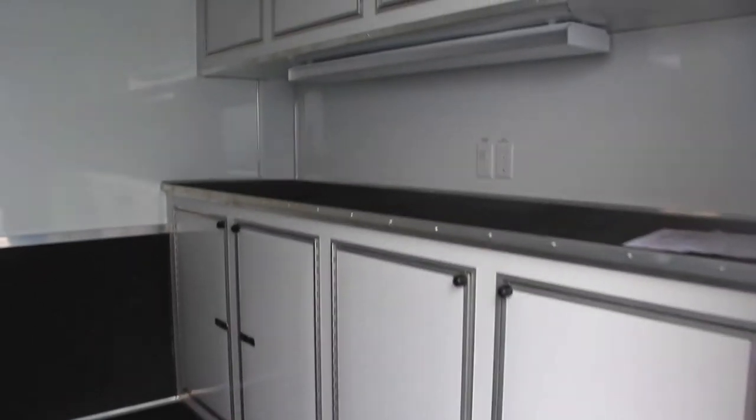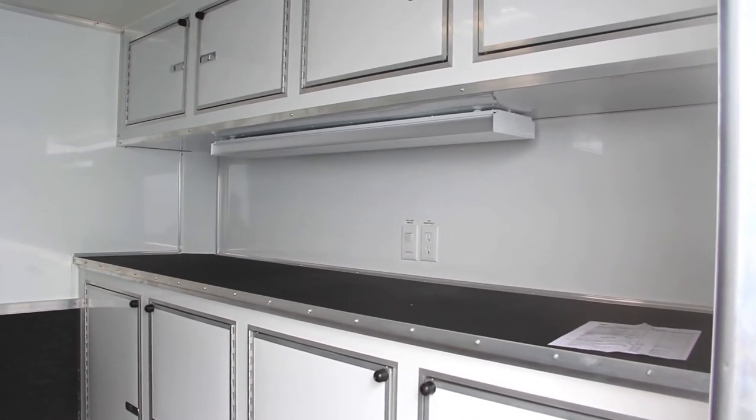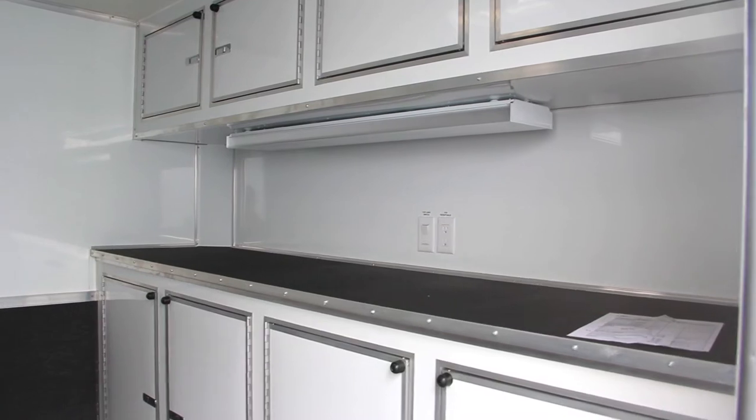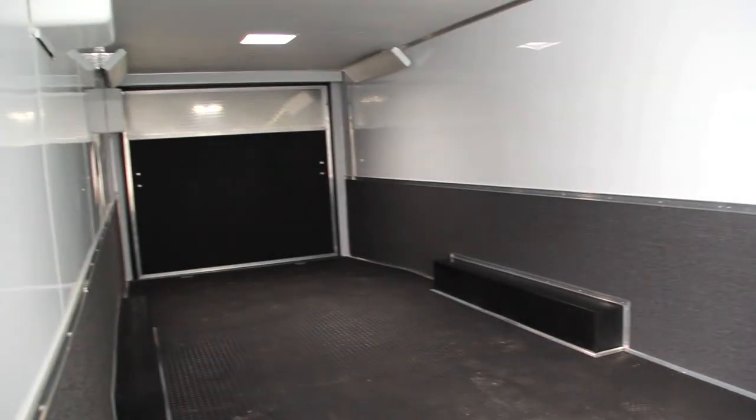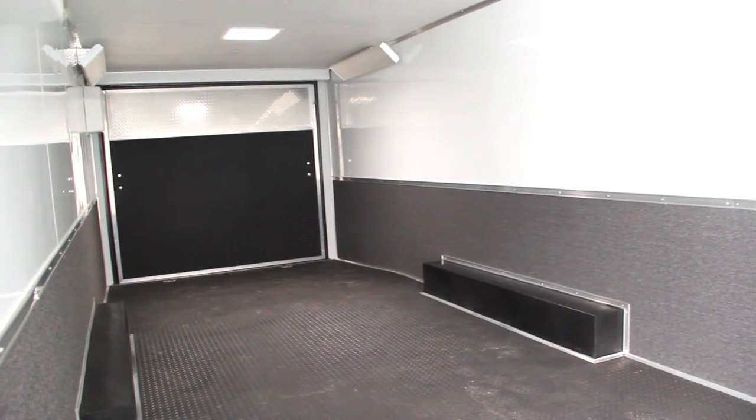It has a side door, six lug wheels, 15 inch radial tires. The side door is 36 inches. It comes with drop axles, white vinyl ceiling, white vinyl walls, and all DOT approved LED lighting.